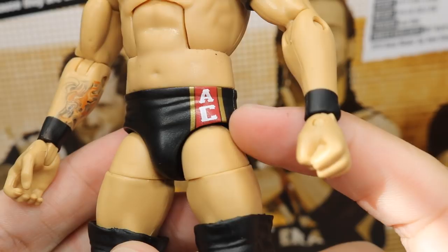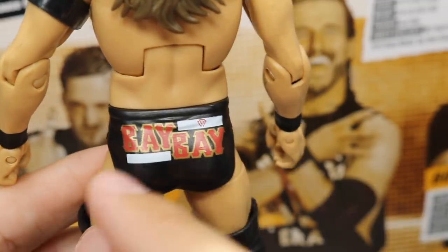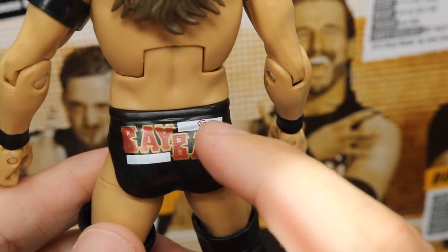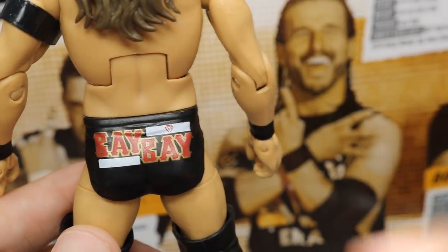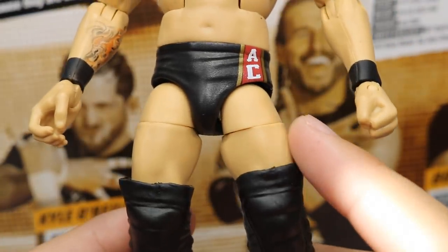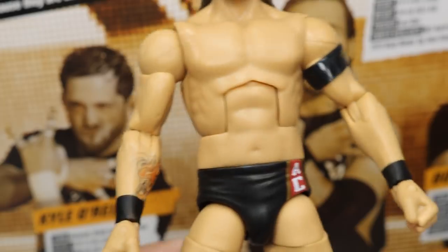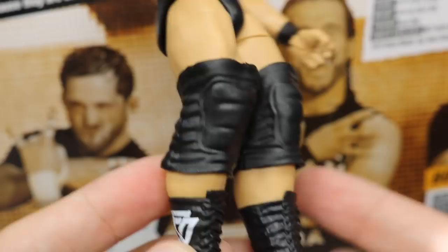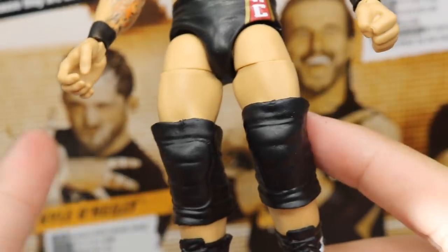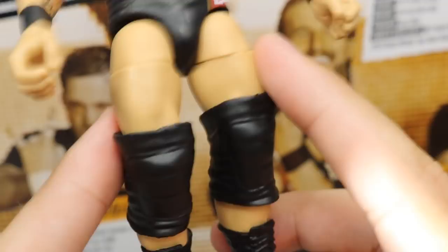Going down into his trunks, you see the AC logo in white with a red stripe and gold trim. On the back, you've got white stripes going around and a red Undisputed Era logo. If you didn't want the Undisputed Era attire, you could just paint that over with white. Going down into the legs, a lot of people have already removed these legs and replaced them with bigger or longer ones — they are on ball joints, so very easy to customize. He has the larger knee pads, which is accurate, but I'll be switching them out with smaller ones.